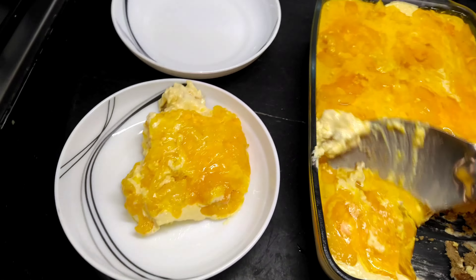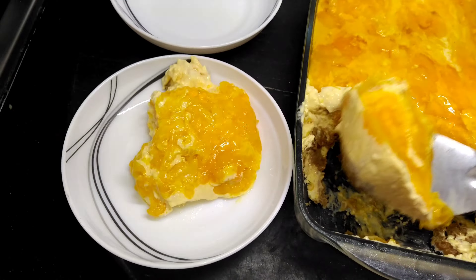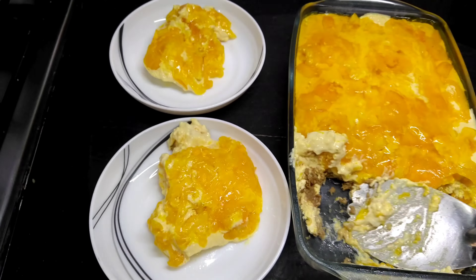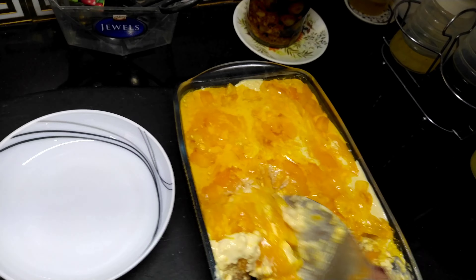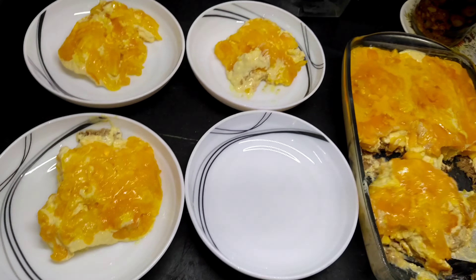I didn't do makeup in the morning because I didn't have to sit in the office. But the students had a call — they had a cake cut. So I did makeup in the office, then went in. Students had a cake cut. After working, I came home at 3 o'clock.